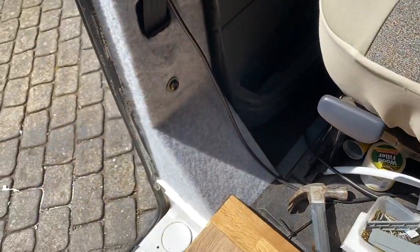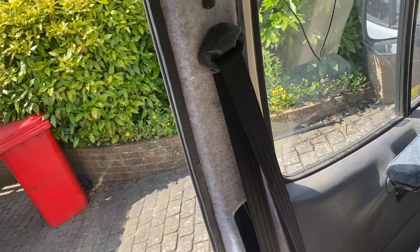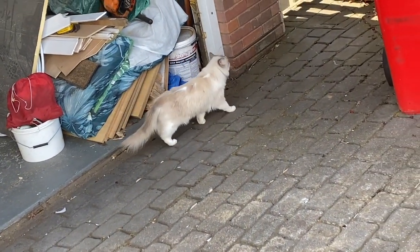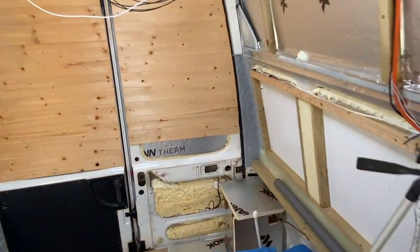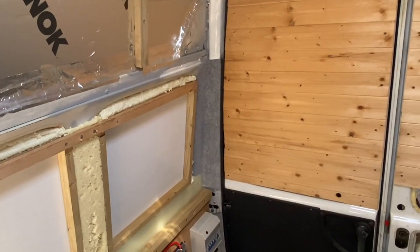It's the same on this side, although you might not be able to see so well because of the sun - it's a bit of a nightmare recording it. Oh, and there's a cat in the garage! I've filled this up with foam and I'm also going to carpet over the back corners of the van - again, a bit of four-way stretch carpet - just to tidy that up a little bit.